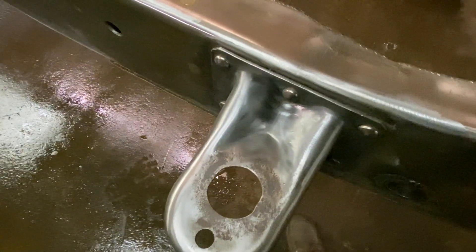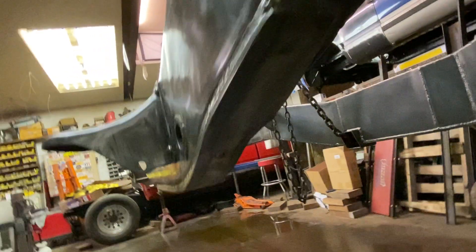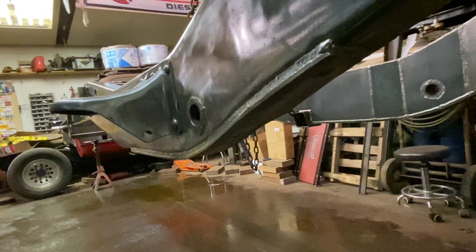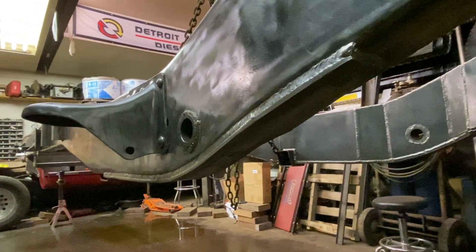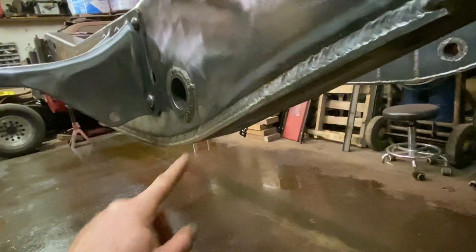Still just have the factory body mounts on this. I added a strap to the bottom of the frame — it's plug welded. This is inspired by the factory frame, because for the one-tons they put a strap here for extra reinforcement. Even though I'm boxed, which adds good reinforcement, I thought it made sense to not skimp. So I added a strap, plug welded it to simulate the bolts that the factory uses, and then it's fully welded both inside and outside.